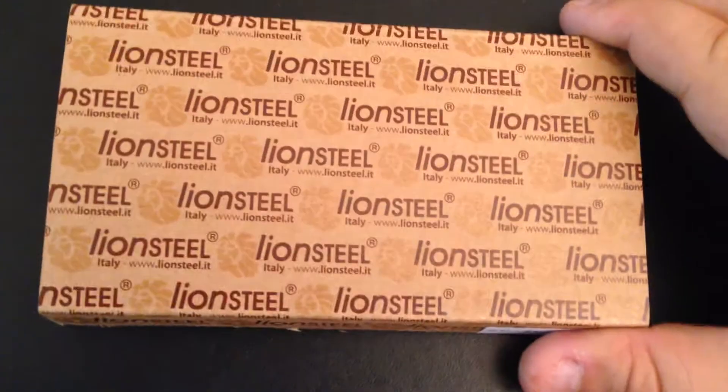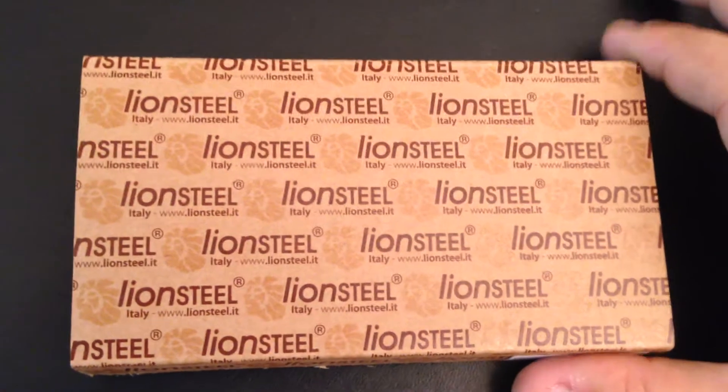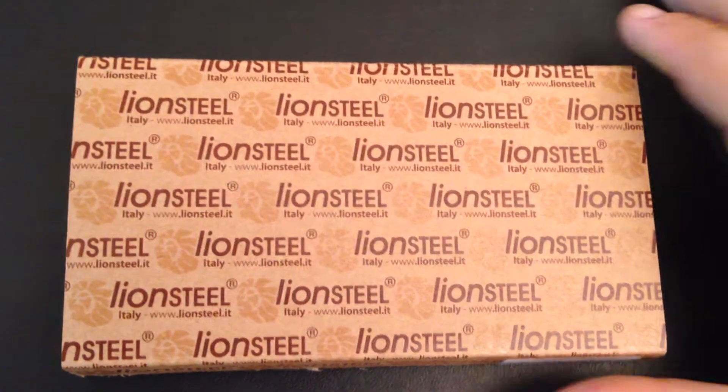Hey folks, today I am very excited because I just received this beautiful knife that I have been really anticipating.